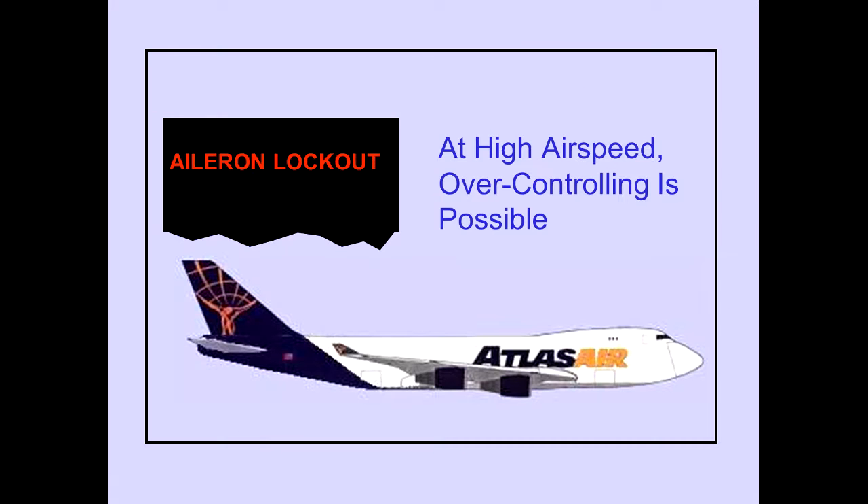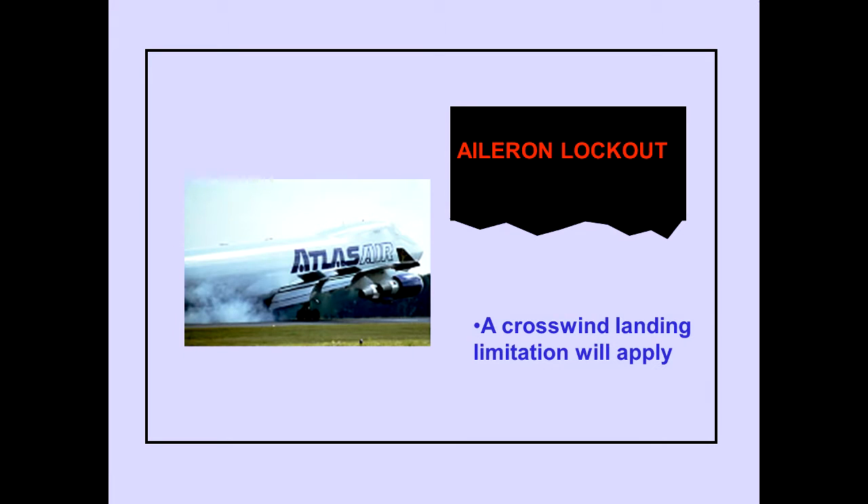If the ICAS advisory message 'aileron lockout' is displayed, the outboard ailerons may be unlocked at high airspeed — large or abrupt control wheel inputs may cause over controlling. The message also indicates that the outboard ailerons may be locked out at low airspeeds. Roll authority may be reduced and a crosswind landing limitation will apply.